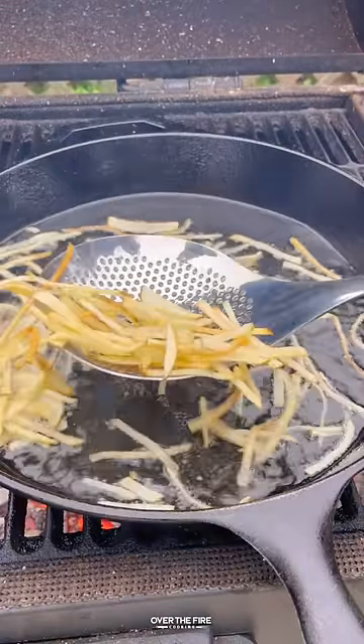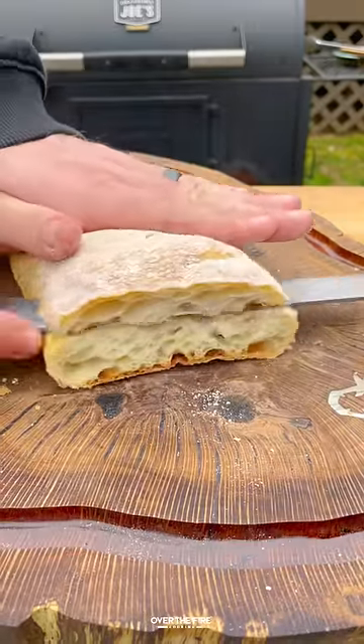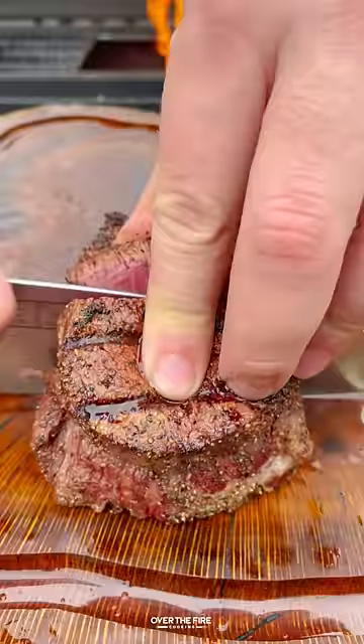I'm going to use a cast iron skillet with beef tallow and fry these thin cut fries till golden brown. Pull them off and grill up our fillets, cooking until they're about 120 internal, and then slicing up some Italian bread.